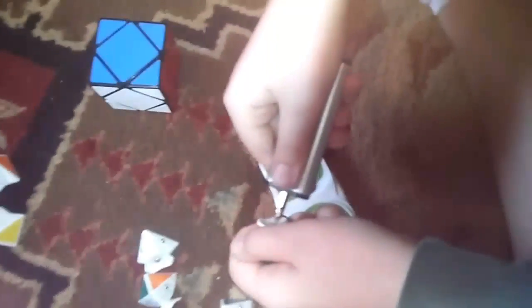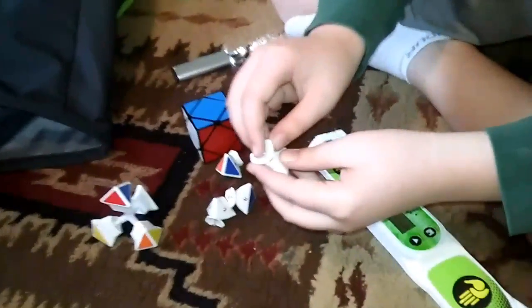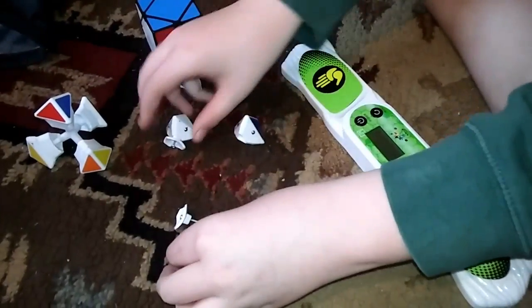We're going to do this to all the corners and then we'll be back after we unscrew all these pieces. Okay, we unscrewed them all, so you can just pop them off. Take all those off.